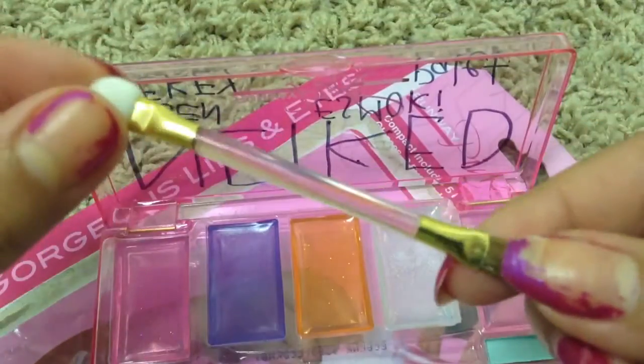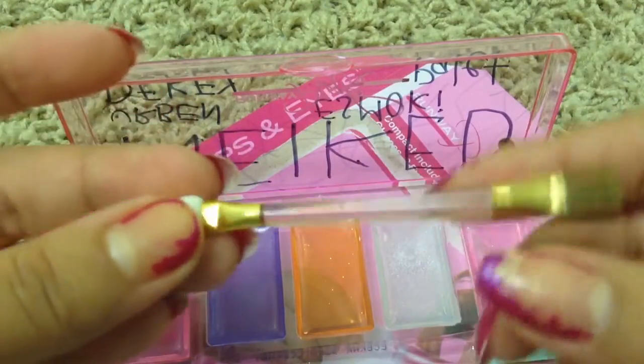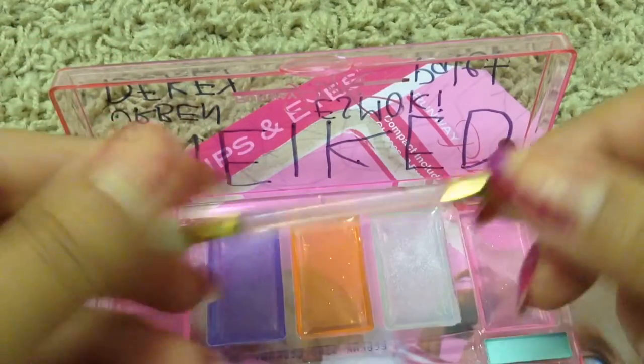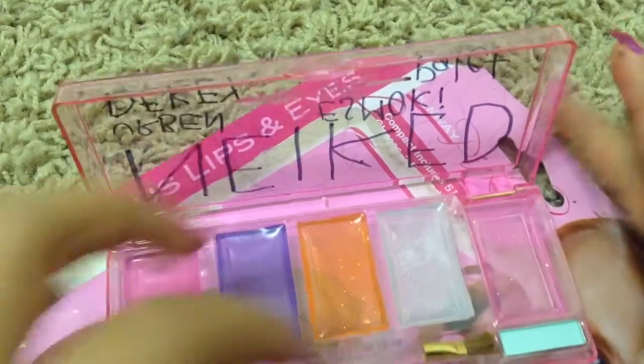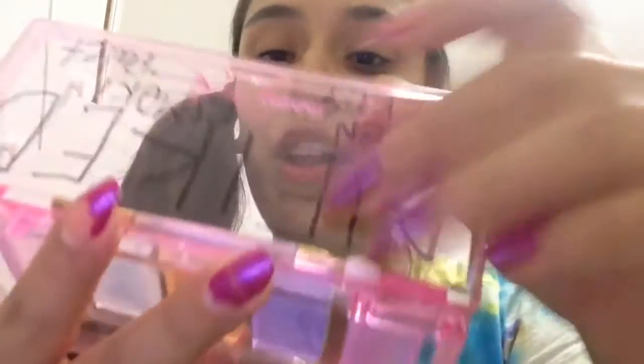And it also comes with a very nice — a hairbrush. So it comes with a hairbrush, the five eyeshadow palettes, and these two eyeshadow palettes. This is Tresha here, and I'm very nervous because I've never shown my face before. As you can see, so now let's go ahead and do the tutorial now.